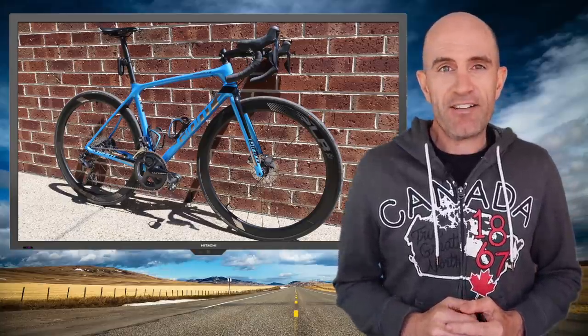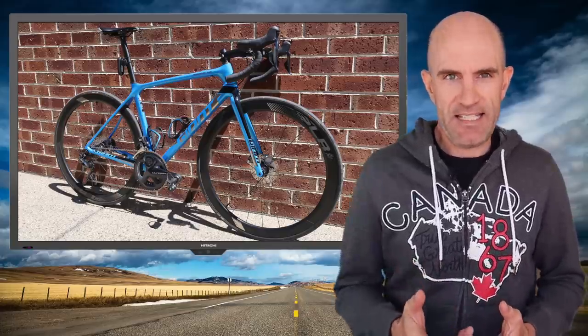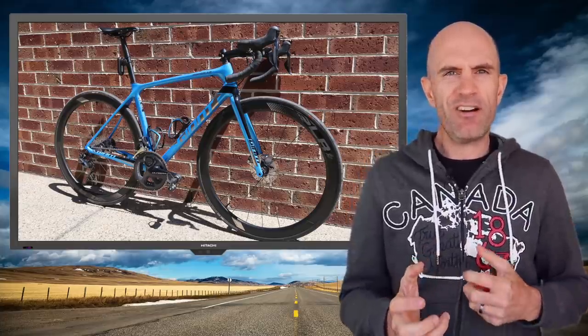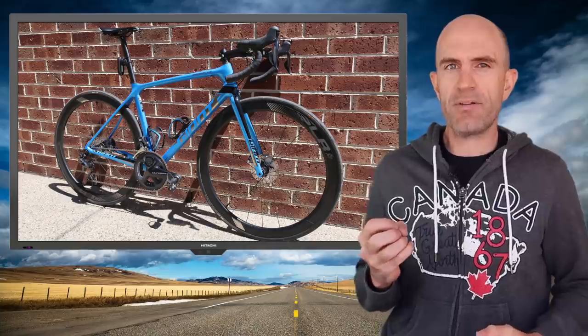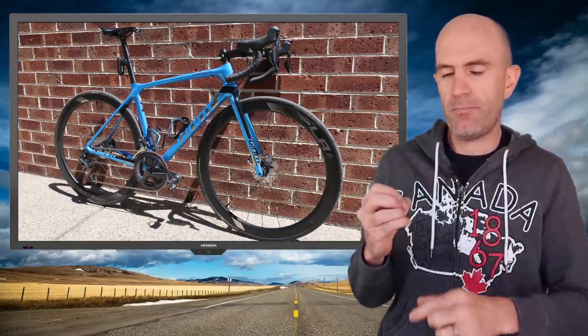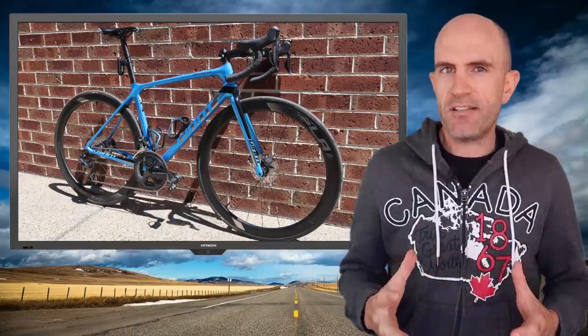Onto creaks and rattles — were there any? This is a press-fit bottom bracket on a new bike, so these things are inevitable. There was a creak, but the one I found wasn't coming from the bottom bracket because it wasn't present in every single pedal stroke — just random while riding. Turns out it was the seat post. I removed the seat post, applied some carbon paste on the post itself, reinstalled it, and no creaks since. Happy days.